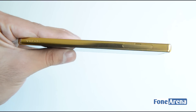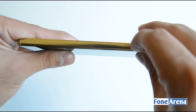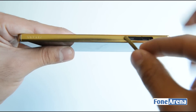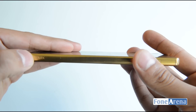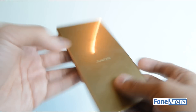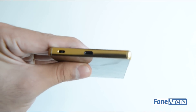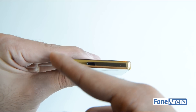Moving over to the left side, you have the slot for the nano SIM as well as the micro SD card slot, which you have to open to access the bay. You also have a nice Xperia branding embossed into the device's edge. At the bottom, there's the micro USB port along with a lanyard eyelet and antenna cutouts.